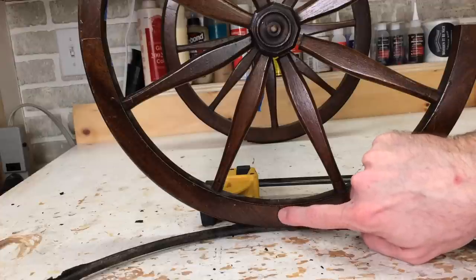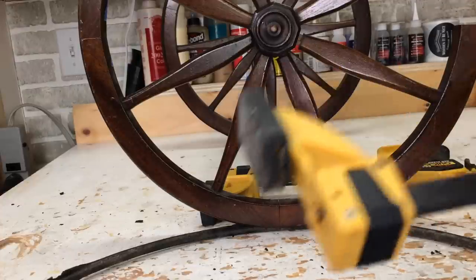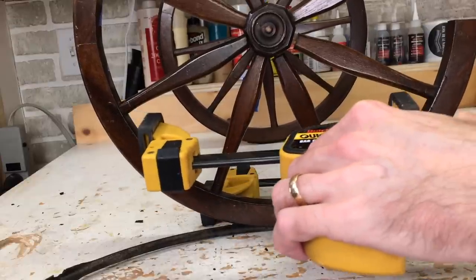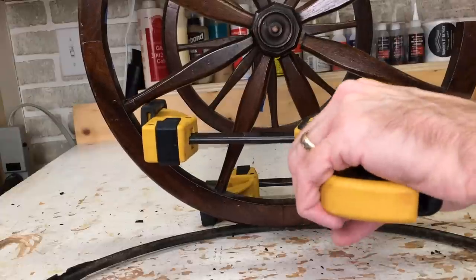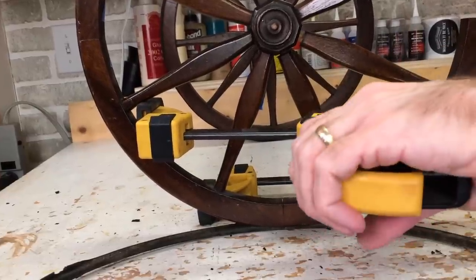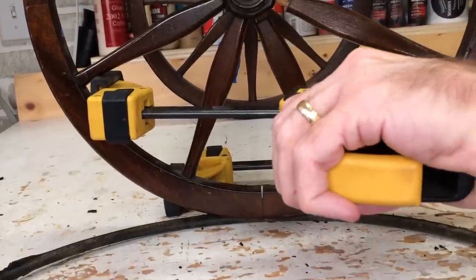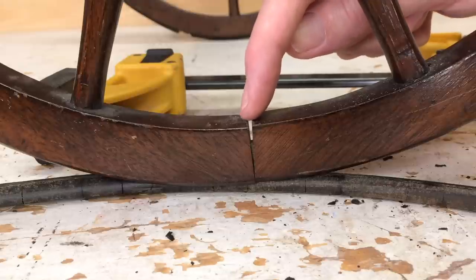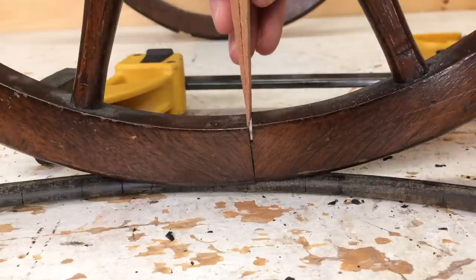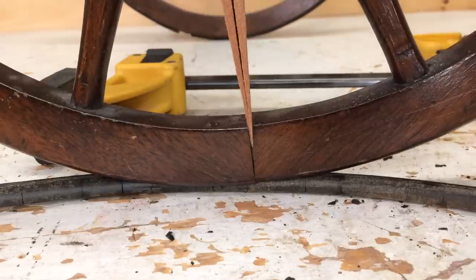Down on this joint here I see just a hairline crack. I'm going to use the spokes to give me a little bit of purchase to see if I can spread these apart. It is opening up — I just want to be careful not to break it. You can see here at the inside of the wheel it's coming apart but at the outside it's not. So I'm going to put wedges in here to close up that joint and help pull it apart.